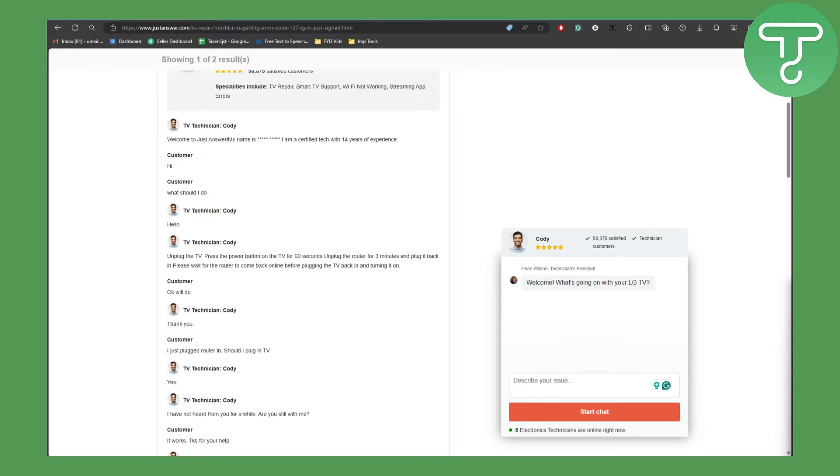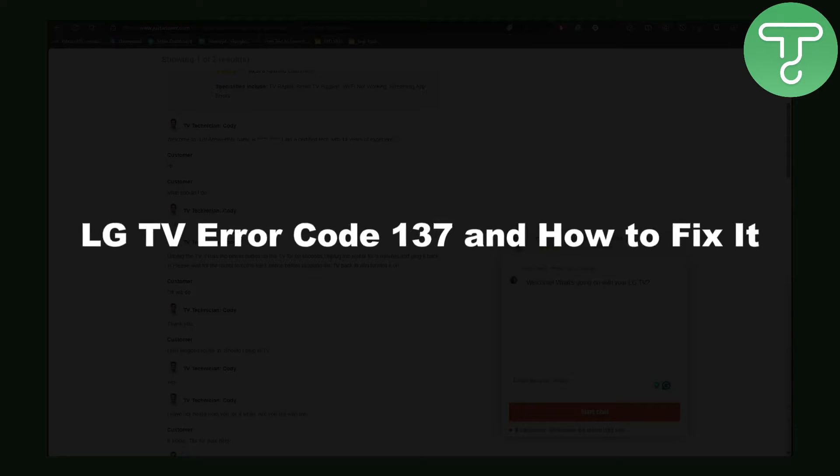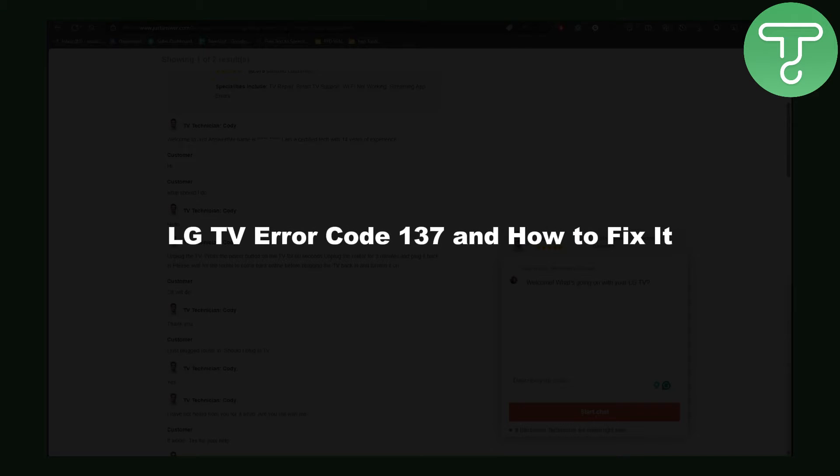Hey everyone, this is Omer from Tutorials Hub and in this video we will be discussing LG TV error code 137 and how to fix it.